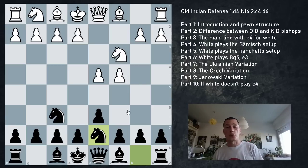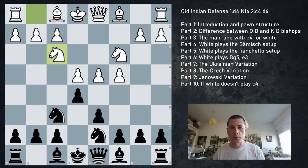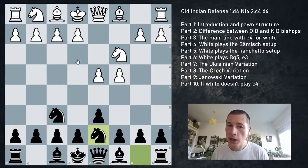White's main option is usually e4, and that's going to be our main battleground. But white can also avoid e4 with different Samish setups, fianchetto setups, or playing without e4 with Bg5 and e3. Those are the things we'll look at today.